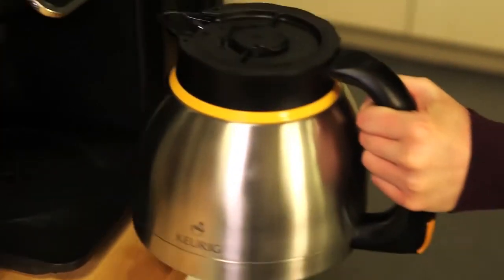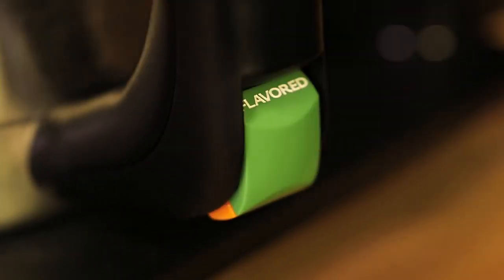Remove the carafe, and close the flip lid to keep the coffee fresh. Your carafe has a variety indicator, so everyone knows the kind of beverage it holds.